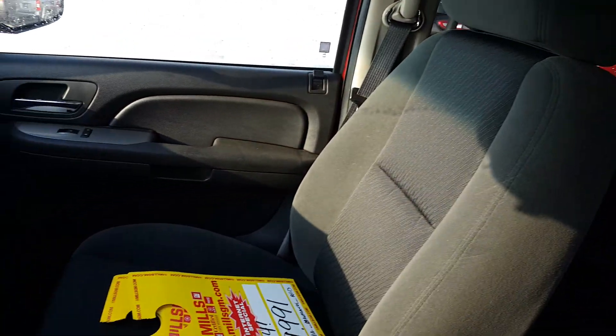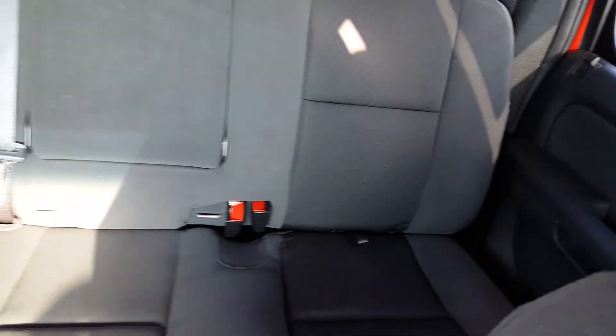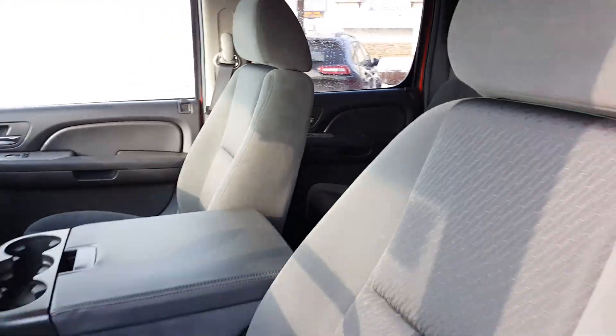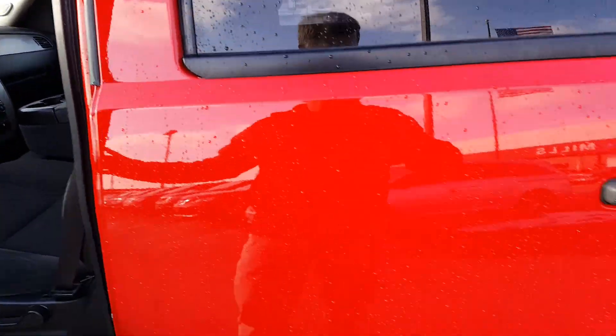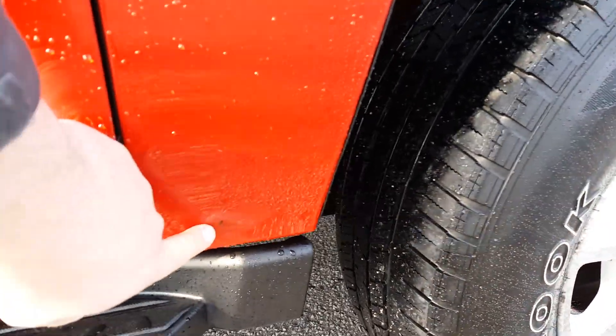Seats look really good. We just lowered the price to $9,991 I believe is what it came out to. I can see there's one little spot of bubbling there.